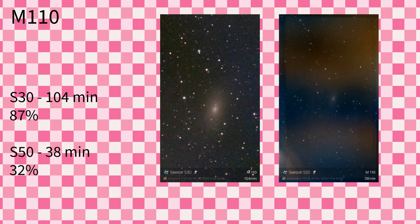This is Messier 110, an elliptical galaxy near Andromeda. It does capture a lot of the light from Andromeda. You can see that the S50 did not do well on this one. I devoted two hours to it because it's pretty small and close to Andromeda, which picks up a lot of that light. The S30 did great at an 87% save rate, whereas the S50 only did 32%. From the image, it looks like the S50's placement is gathering light from something else — maybe reflecting off a house or even off the S30 sitting next to it.